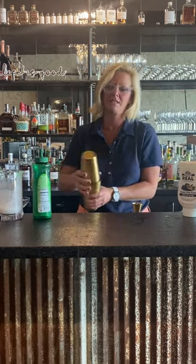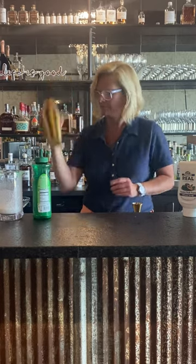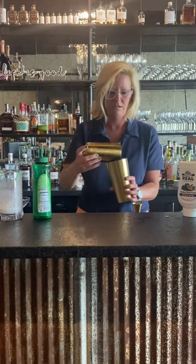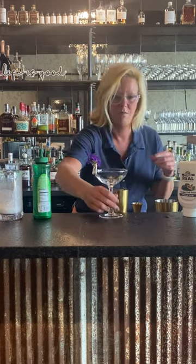I have ice in my tin, we're gonna mix this up. It smells very nice. So before I pour my cocktail, I made a lime foam.